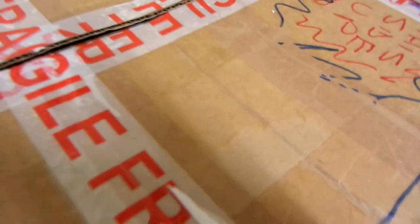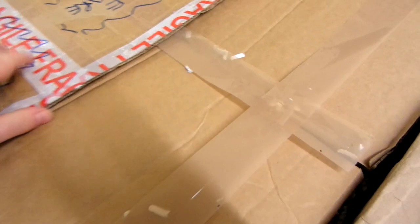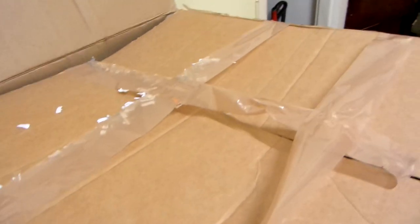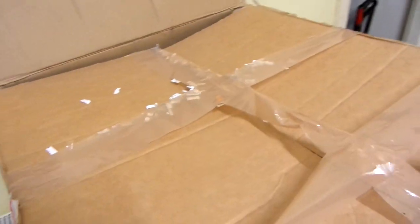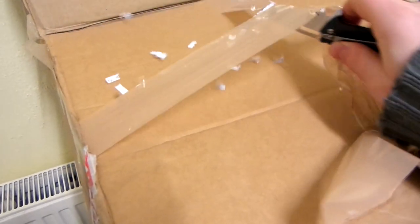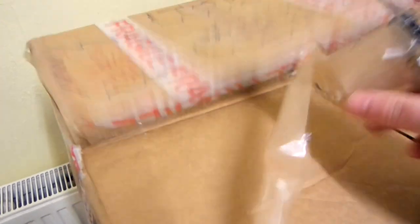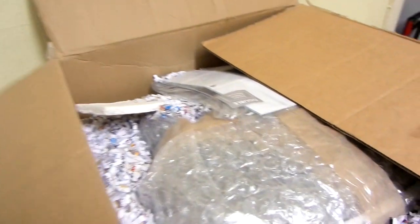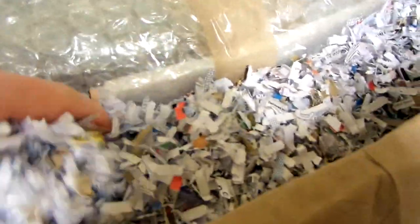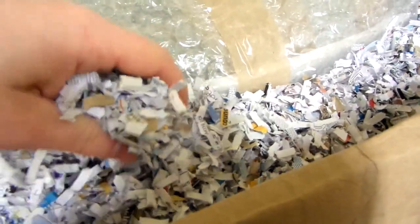I bought this off eBay. The TV inside is a Panasonic — I'm not sure what year it is, but it looks like maybe the late 90s or early 2000s. The seller said the TV has had minimal use. And here it is — lots of shredded paper, which should have really cushioned the TV when that impact happened at the bottom.